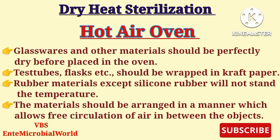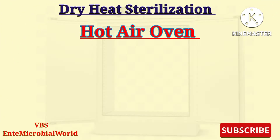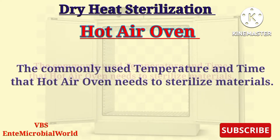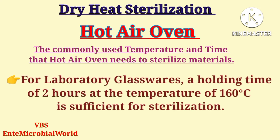The materials should be arranged in a manner that allows free circulation of air between the objects. The oven must be allowed to cool before the door is opened, because glassware may get cracked by sudden or uneven cooling. Now we will look at the commonly used temperatures and times that the hot air oven requires to sterilize materials.